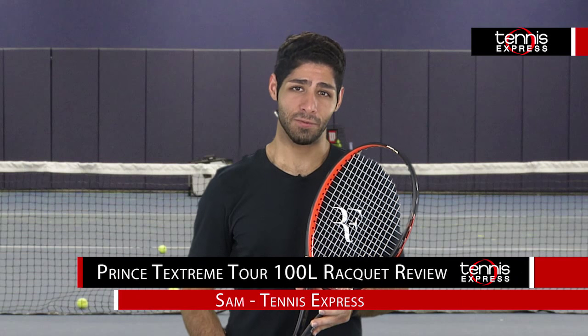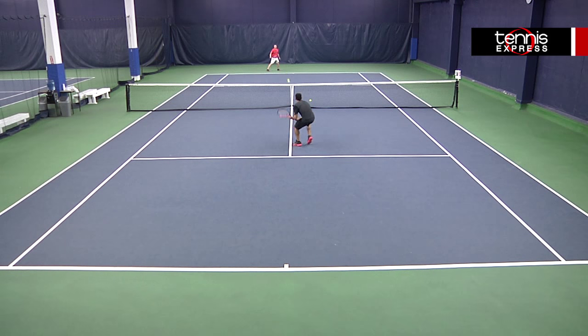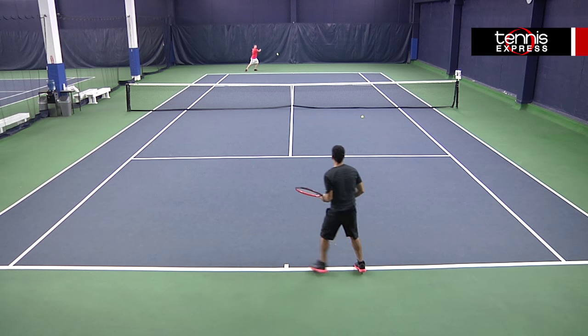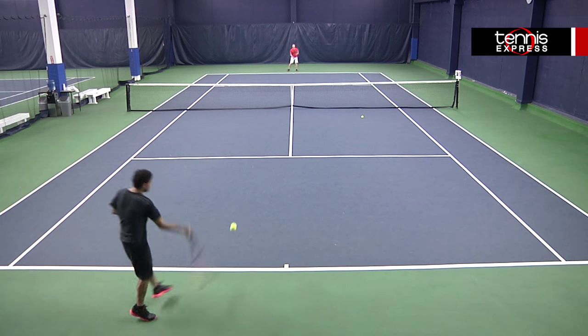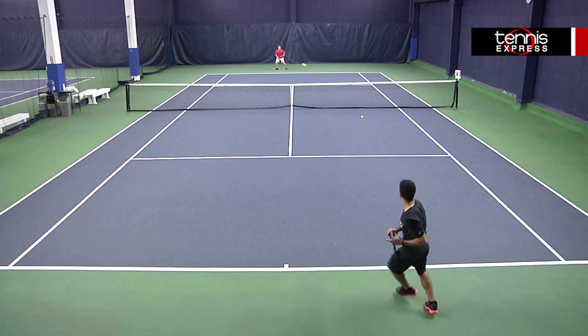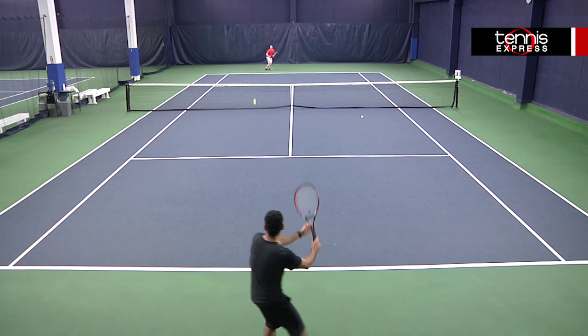Once playtesting this frame, I really appreciated the lighter weight of the racket. I was able to generate a faster swing speed on both my forehand and backhand. When ready to chase down shots, my recovery time was improved and I was ready to hit the next shot. I didn't have too much of an issue with the placement of my shots either, because the control was there being that the frame had a 100 square inch head size.